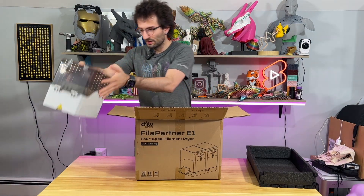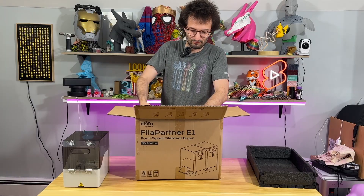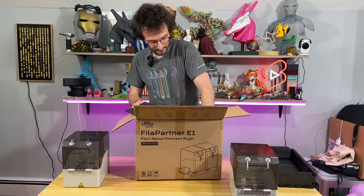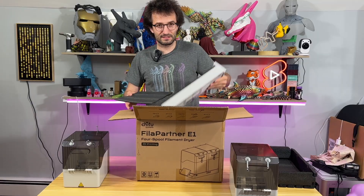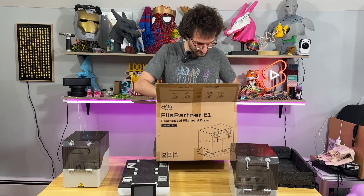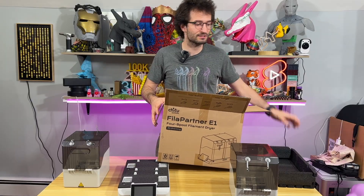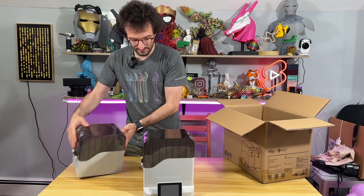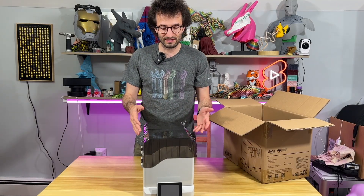So this is Module One, this is Module Two, and this is the base. There's nothing else in the box — this is very simple. But there are some other things we need to do. This is how modular it is — you can just like... let's look at a couple of things inside.